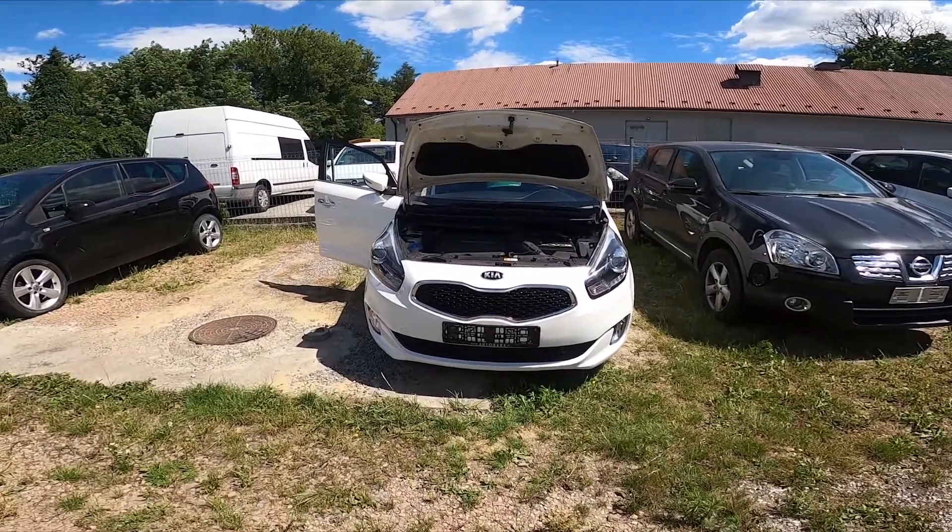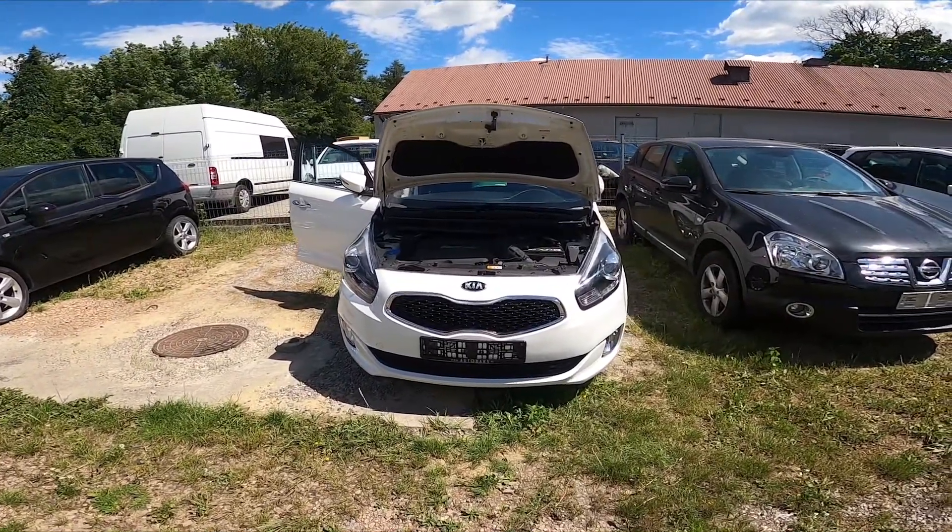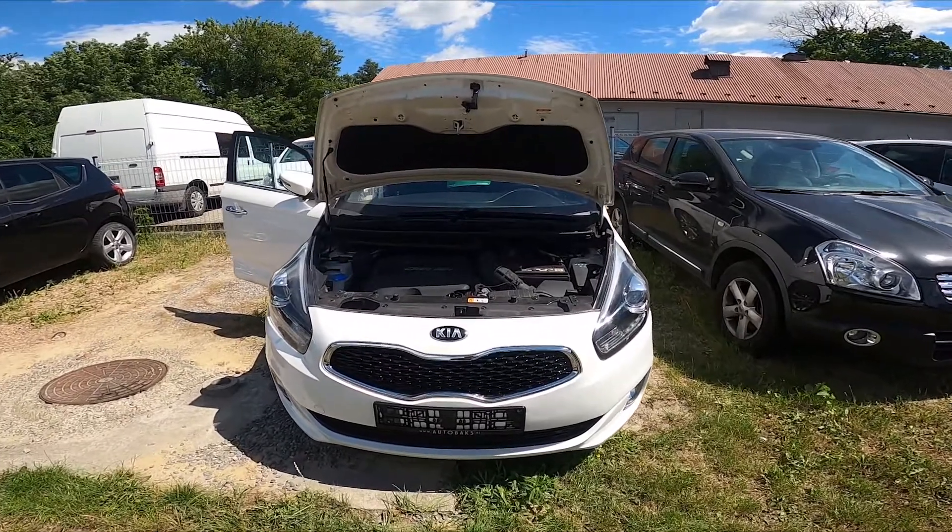Hello, in front of me I've got a Kia Currents. In this video I'll show you where is the stick to check oil level.